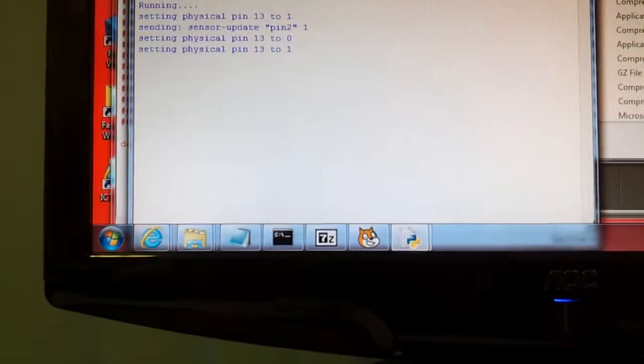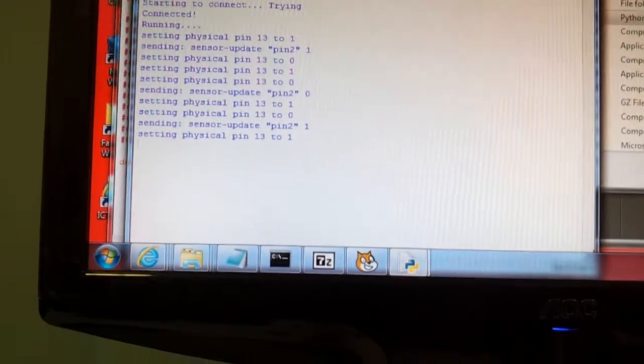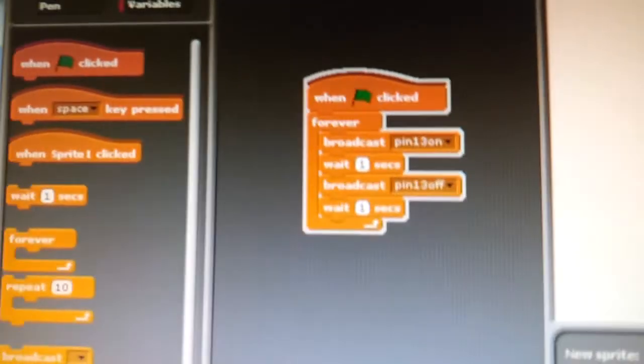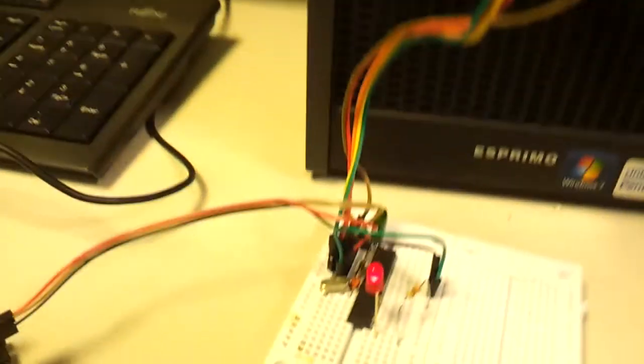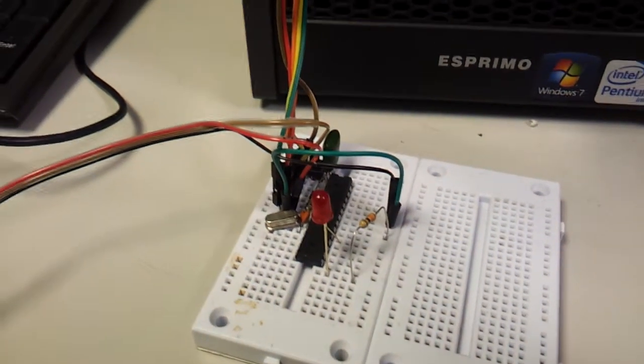So it is working. I've already got a Scratch session with remote sensors working — just go back to that. Simple script: 13 on, 13 off, and down here we've got a little Shrimp flashing the LED.